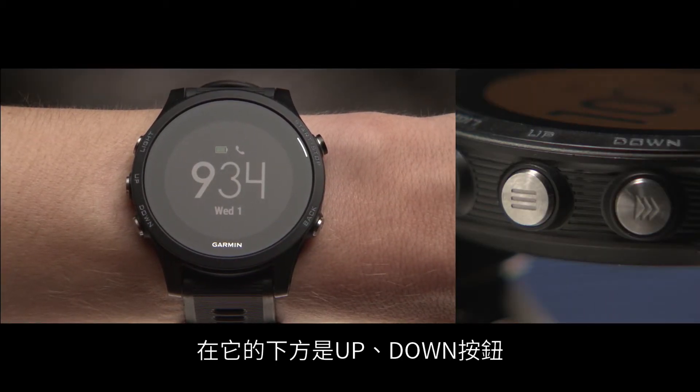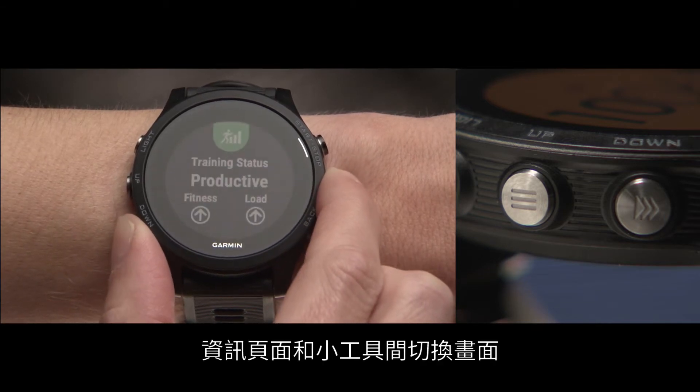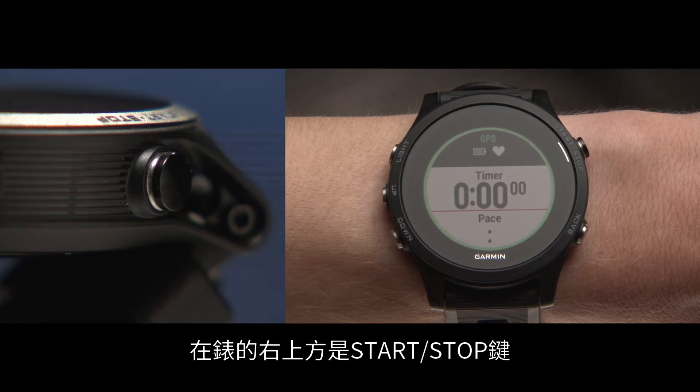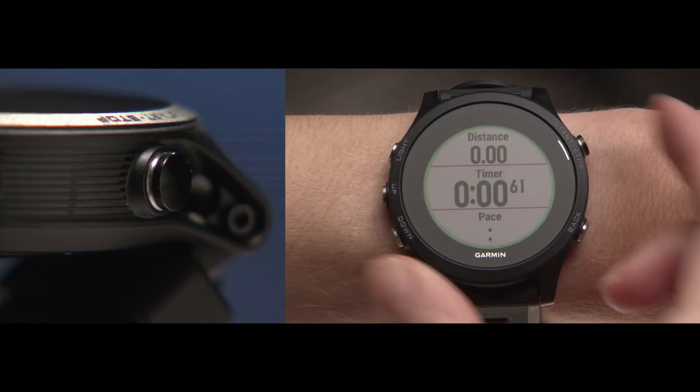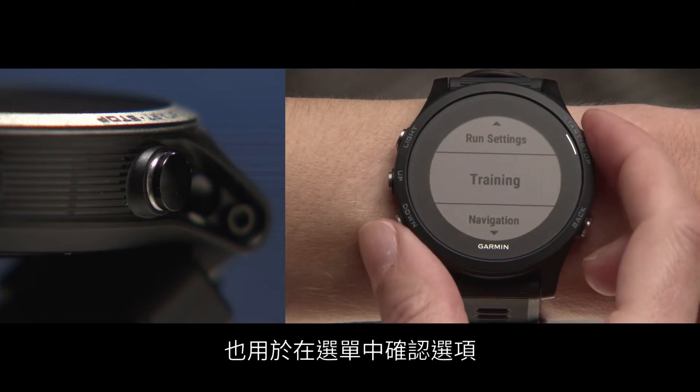Below that are the up and down keys. These help you navigate through the different menus, data screens, and widgets. On the top right is the start/stop key which, in addition to starting, pausing, and stopping timed activities, you'll use to make menu selections.